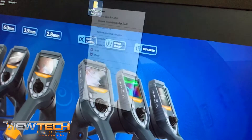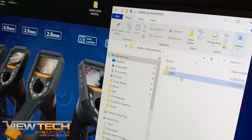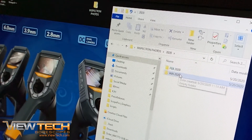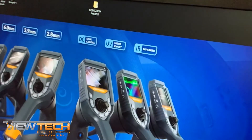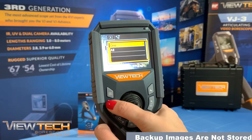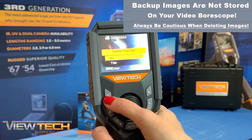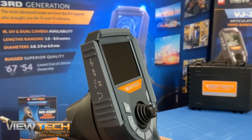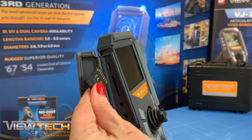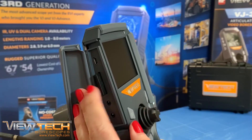As a best practice, we recommend you back up or archive your inspection images and videos. If your company or inspection team does not currently have a process in place, you may want to consider starting one. Once files have been deleted from the SD card, backup images are not stored on your Video Bore Scope. Always be cautious when deleting images. Don't forget to return your SD card to the VJ3 Video Bore Scope and always insert the SD card with a notch pointing forward.